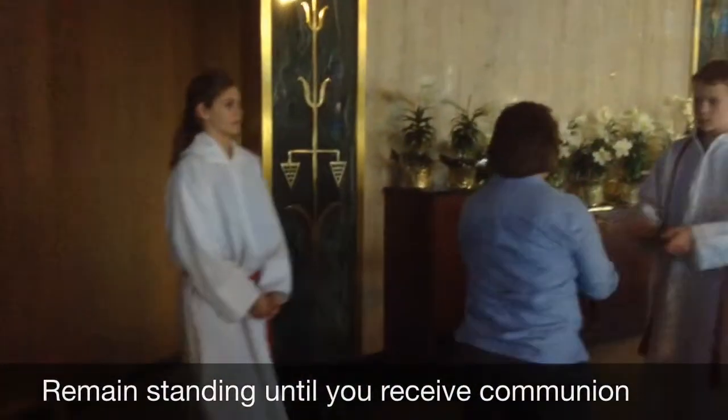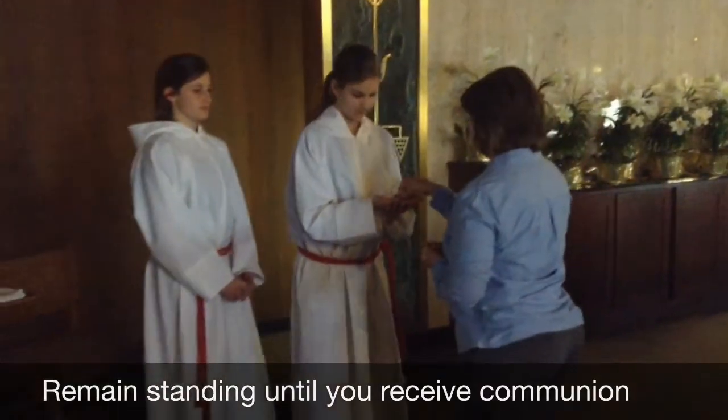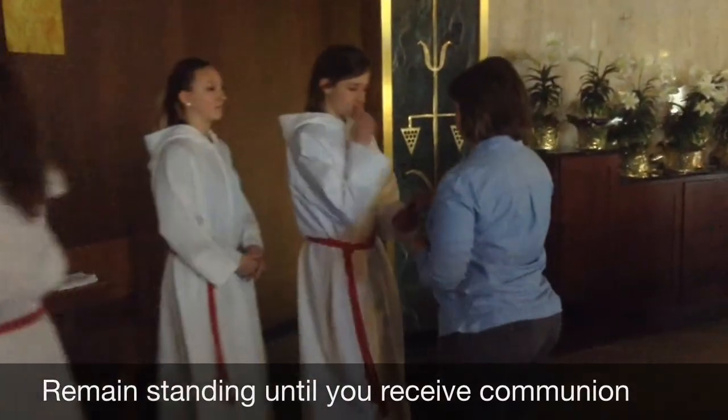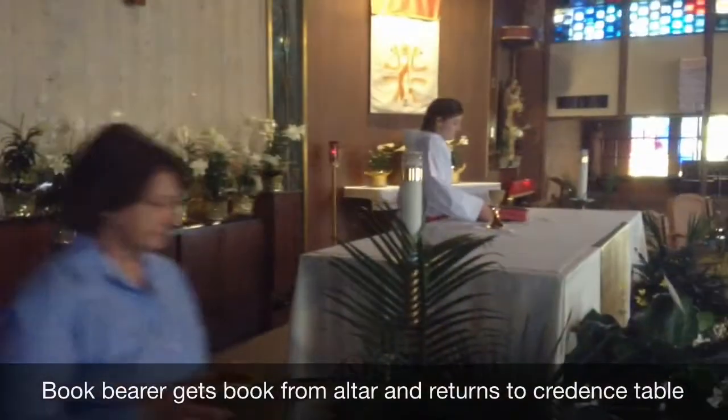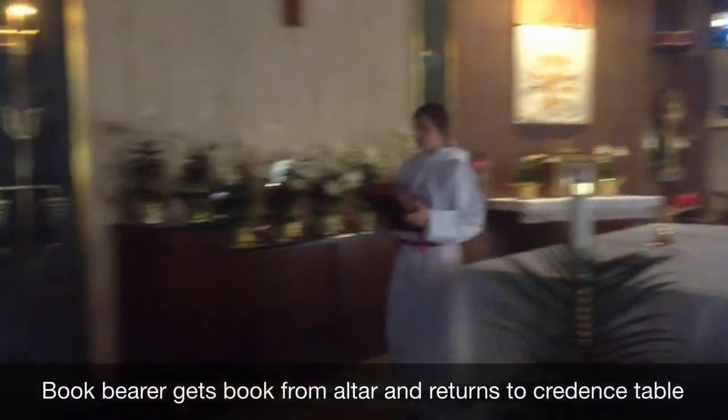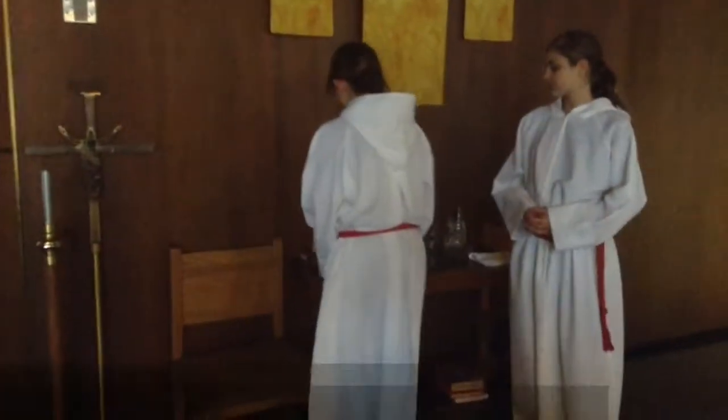Communion. Now the book bearer goes and gets the book off the altar and sets it back down on the credence table. Then you kneel next to the cross bearer.